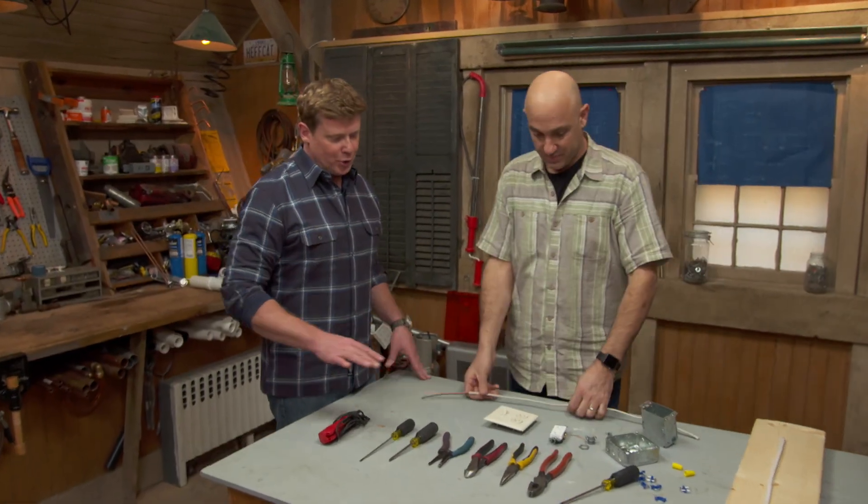Scott, over the years, the guys have shown us all the tools they keep in their aprons. And you guys, you're electricians, you've got the smallest pouches.